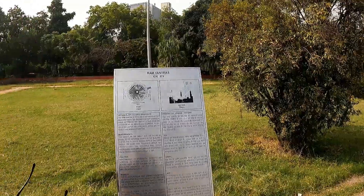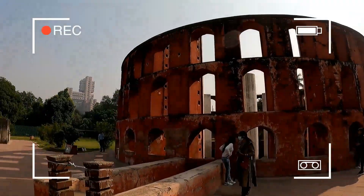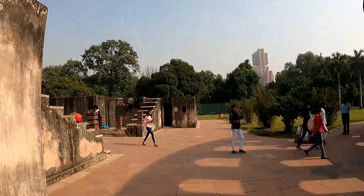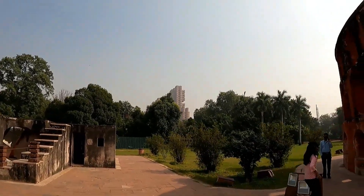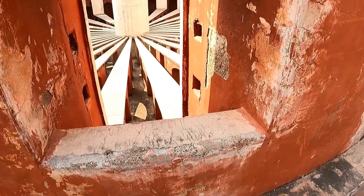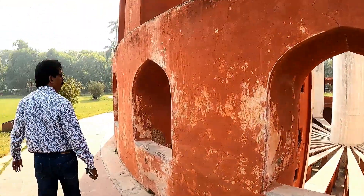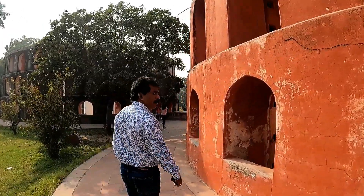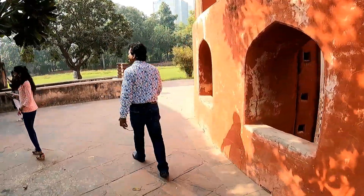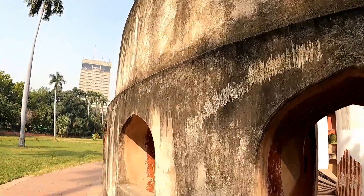I am in front of Ram Yantra. It consists of two large cylindrical structures with open top. The floor and interior surfaces or the walls are inscribed with scales indicating angles of altitude and the direction of a celestial object from the observer. It was used to measure the altitude of stars based on the latitude and longitude on the Earth.